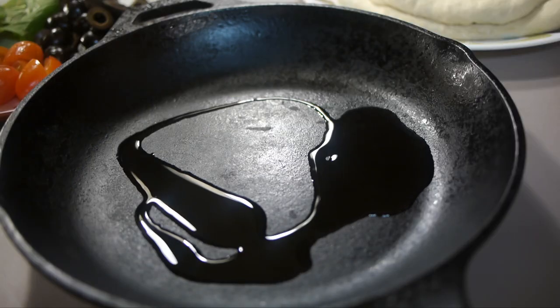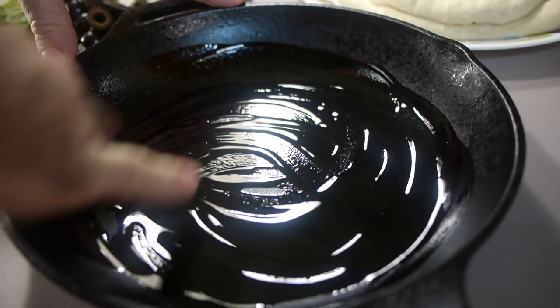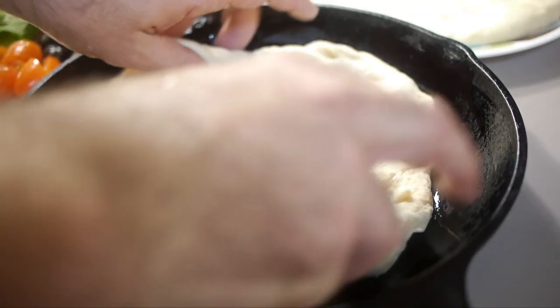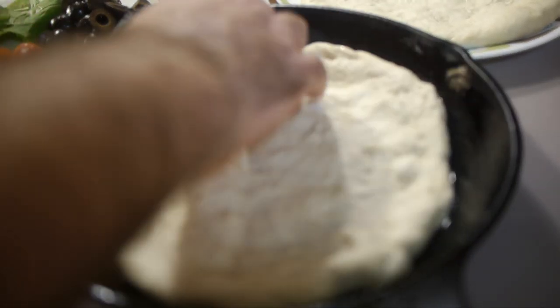Preheat your oven to 450 degrees. Oil up your cast iron pan. Lay out the dough and start spreading the sauce. I always go easy on the sauce just to make sure it's not too watery.